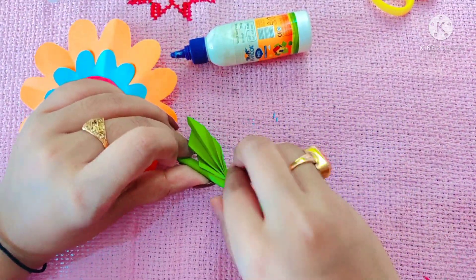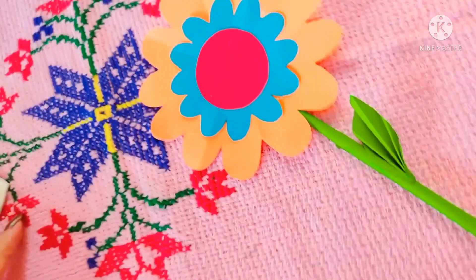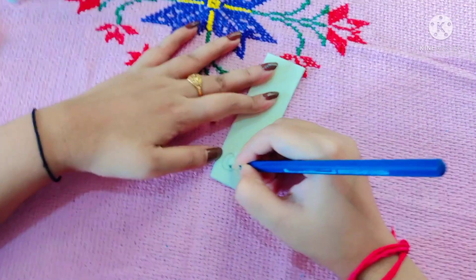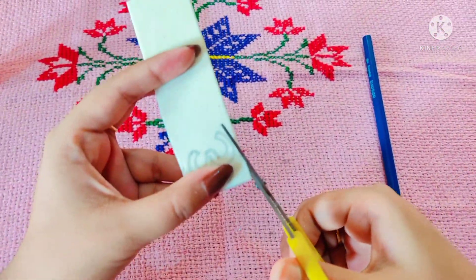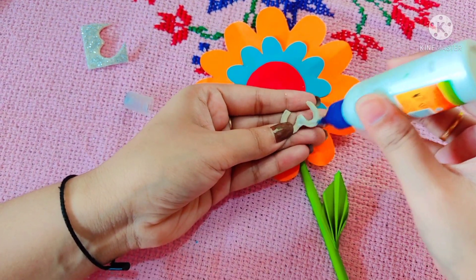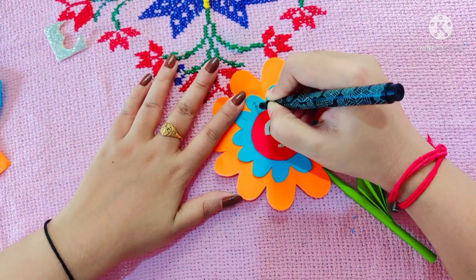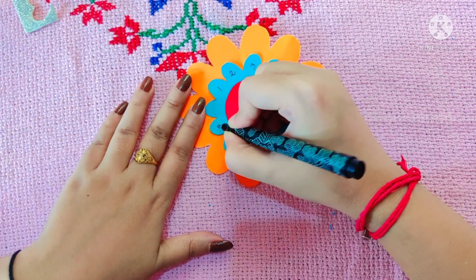Now it's time to stick the tweaks and leaves together. Now I will cut glittery paper with numbers and after that I will stick it. Now it's time to write the multiplication table on our petals. And it's totally ready to use.